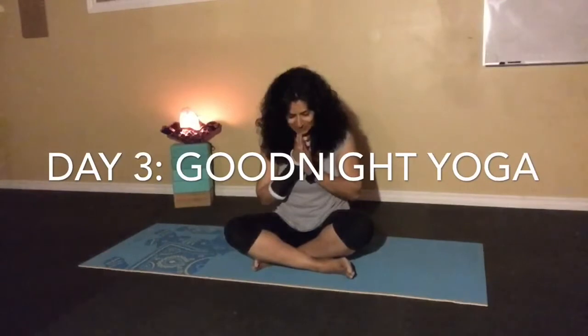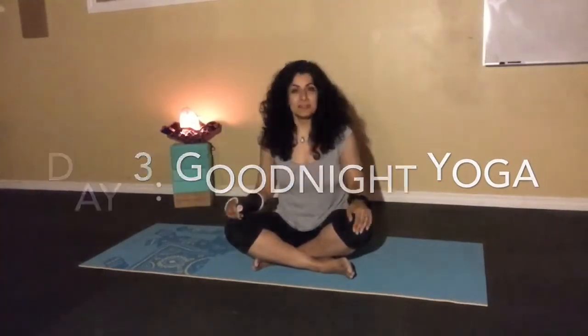Good evening and Namaste. Welcome to day 3 of my 50 days to 50 challenge. I'm Dolly and tonight we're going to learn some yoga nighttime routines to help you have a better sleep. You may have had a stressful day, or maybe you're just feeling very tired and sluggish but really can't help falling asleep. If you've never done yoga, here are some simple poses that can help you have a nice calm relaxing evening and kind of drift off into la la land.